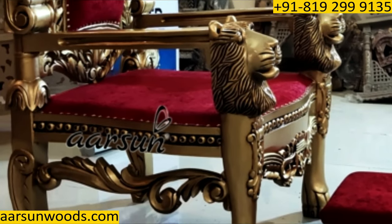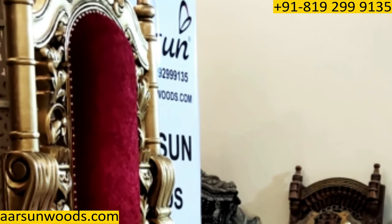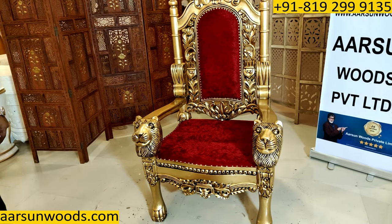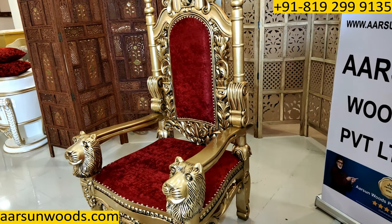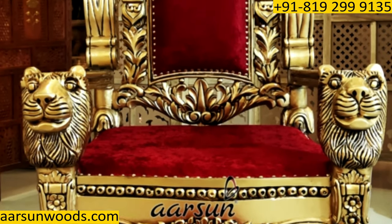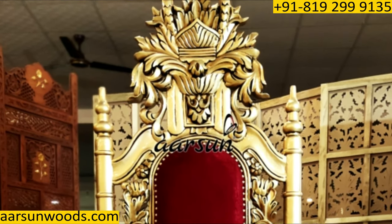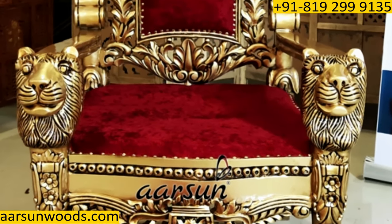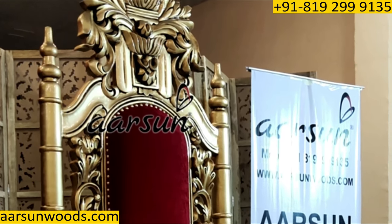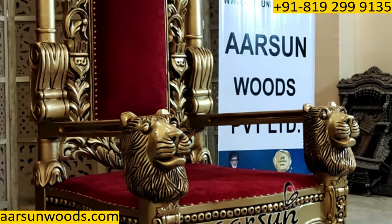If you see other furniture with ordinary store-bought gold paint and compare it to this, that will look faded in comparison, because with regular paint, all this detail does not come out and stand up like this. Now here is a look from the side as well. From every angle you see this chair, you will find the beauty, the design, and the look. It is very intricately carved. To make one chair, 20 to 25 days of an artisan's work go into it, and if you look closely you can see how much focus has been given to this chair.